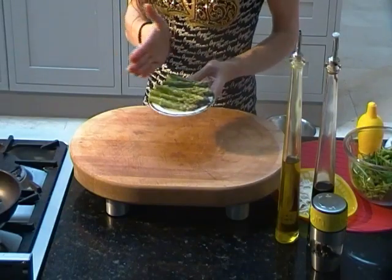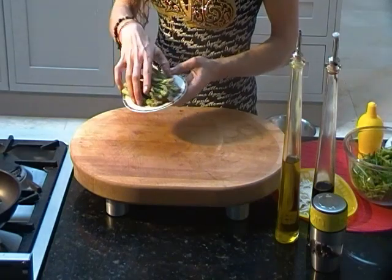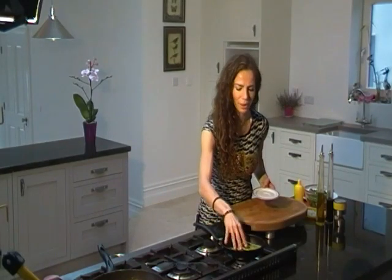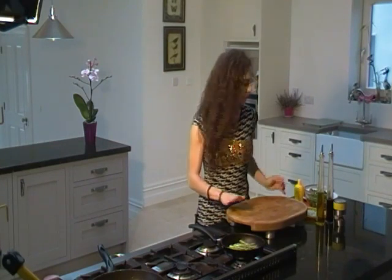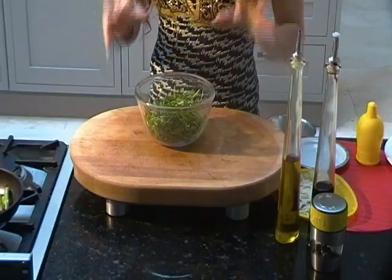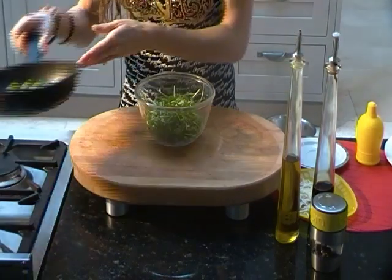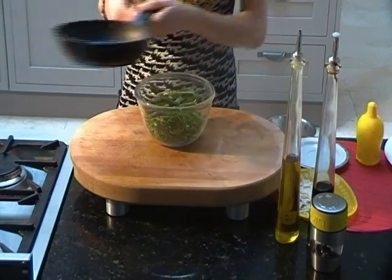So these are my spinach leaves — I've already chopped them. And I'm just going to put them in the saucepan only for a few minutes, just two or three minutes. Now my spinach is finished. So I'm just going to get a bowl with a little bit of rocket salad — it's already washed — and I'm going to get my spinach and put them into the salad.